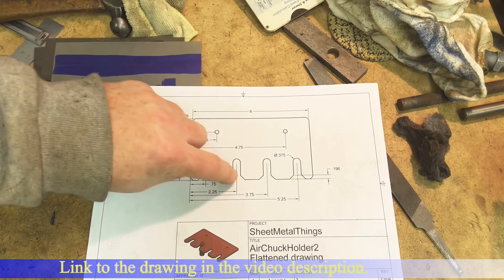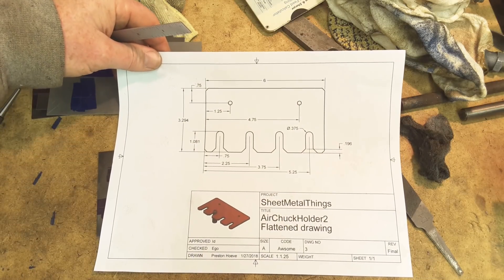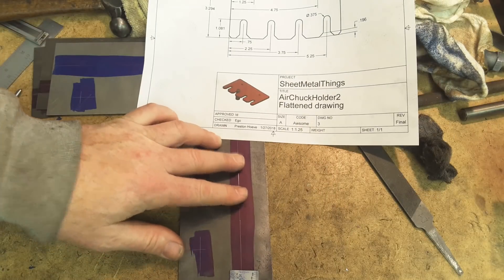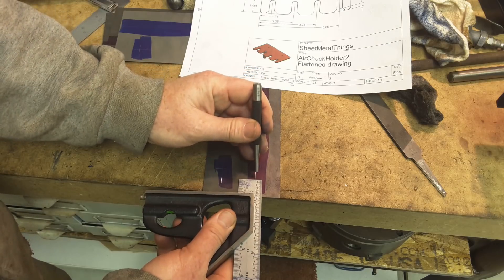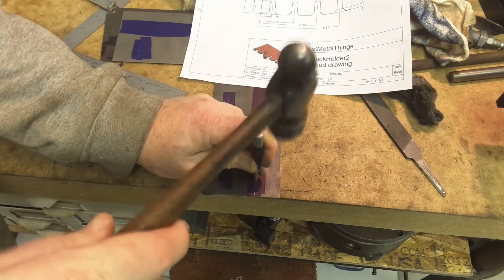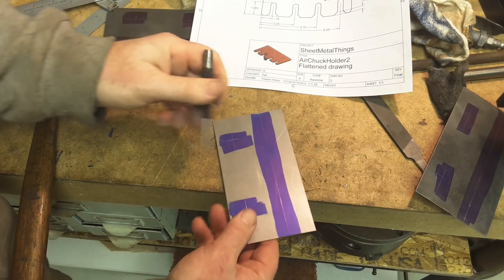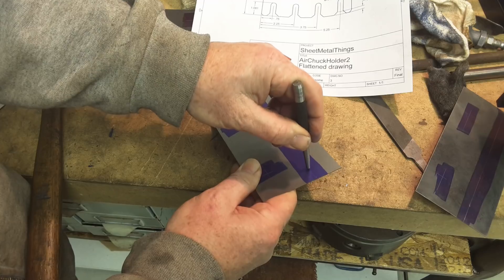Next thing we're going to do is lay out the center lines of each of these slots. I've got them dimensioned on the drawing and we'll just work our way through it. Probably the easiest way is to take the combination square, set it, and make the mark. I can just lay this up here, feel for the mark, feel for the scribe line with my center punch, and give it a whack. If you've ever tried this — when you've scribed a line on a piece of metal and you've got a really good center punch, you can drag it across and feel it, and it'll stop right in the line. You don't even have to see it.